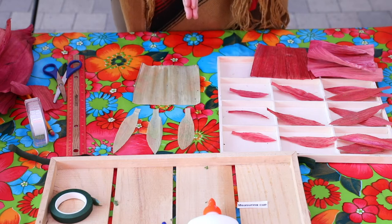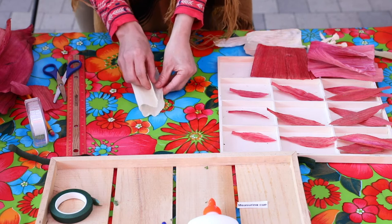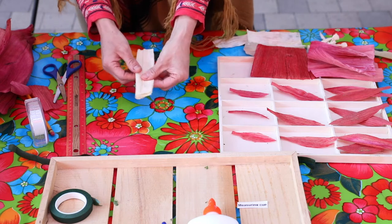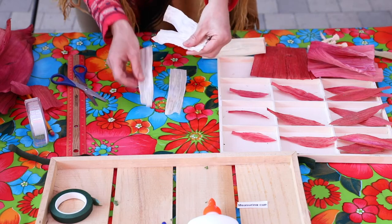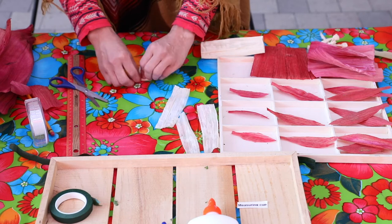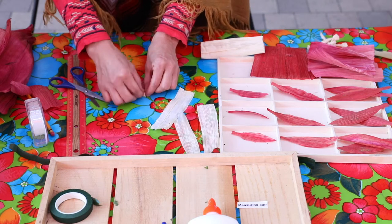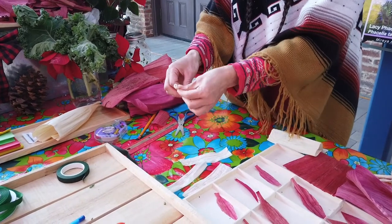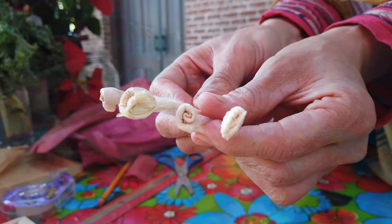Third, we're going to make the three poinsettia flowers. Begin by cutting a five-by-five piece from the natural-colored corn husk. Fold the piece in half twice to make four rectangles. Using your scissors, follow the lines and cut the corn husk into four equal parts. Fold one end of each rectangle several times about halfway, then roll the folded area and twist all the way down to the bottom of the corn husk. We should now have four true poinsettia flowers. Remember, these are the flowers. Now let's bind them.